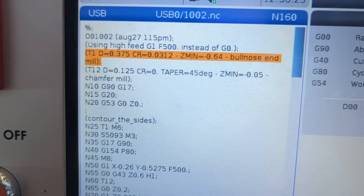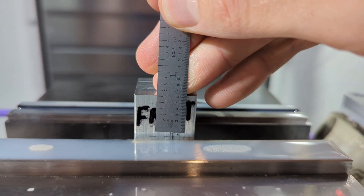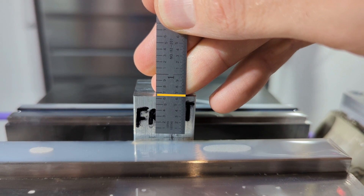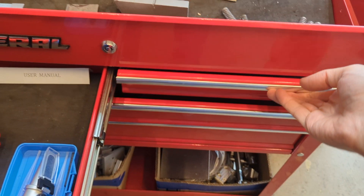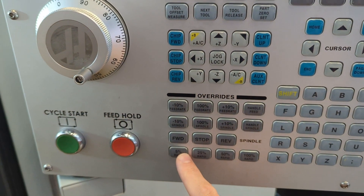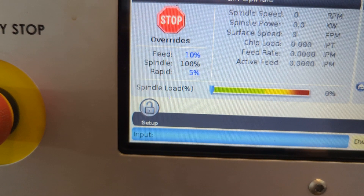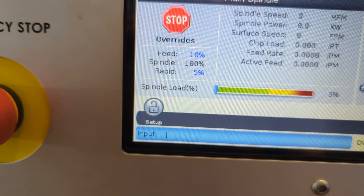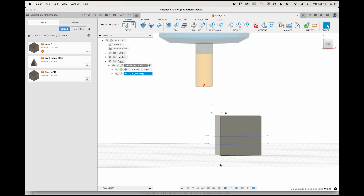Grab the ruler out of the tool cart and confirm with your Zmin value — which is negative 0.64 — that you have room to descend negative 0.64 before crashing into the top of the vise. Return all tools to their storage spaces and confirm your workspace is neat and tidy before proceeding. Slow the rapid movements of the mill down to five percent and slow the feed rate down to ten percent, so you have a couple of seconds to react as you push the feed hold button. Then call up the first tool in your program — in our case T1 — and open up your laptop with Fusion nearby and re-familiarize yourself with the simulation so you know what's going to happen first.